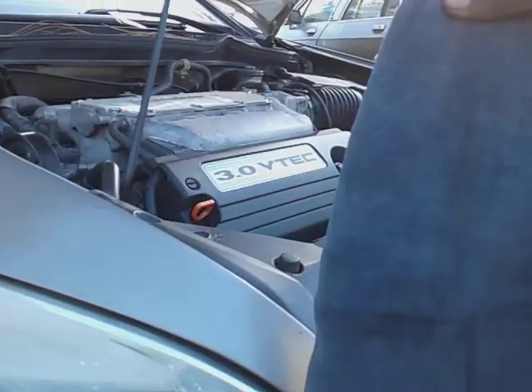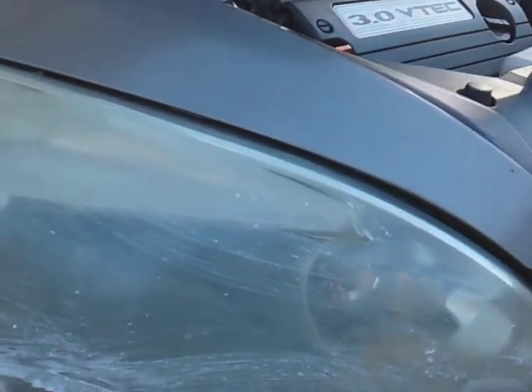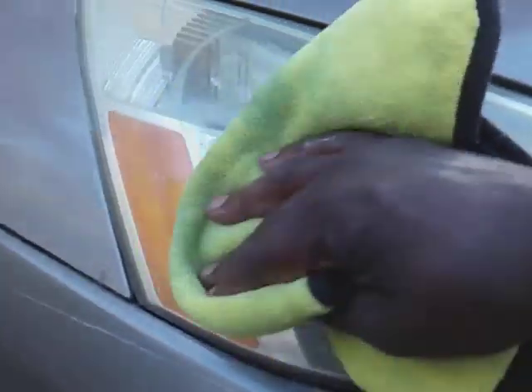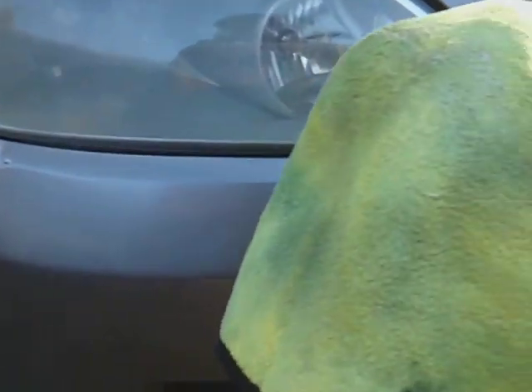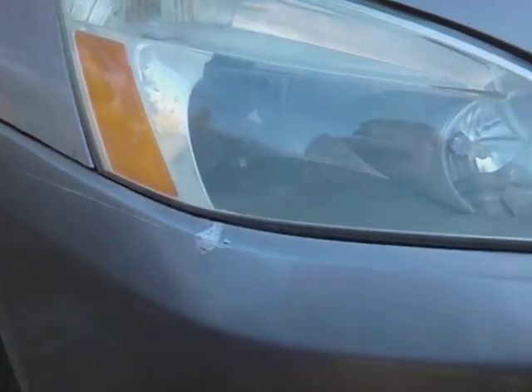So we're going to take a clean microfiber, flip it to the yellow side, and buff this stuff off, then apply some more Scratch X. I'm kind of amazed — I didn't think that much junk would come off this light because this light has condensation on the inside as well. But you've got to get the outside as clean as possible so you can see through it.